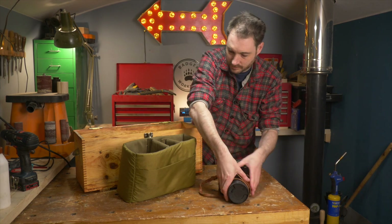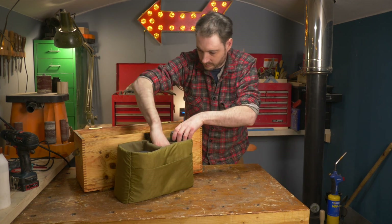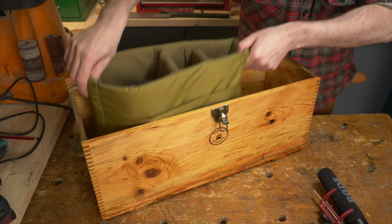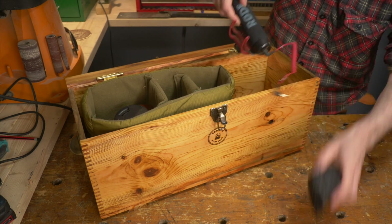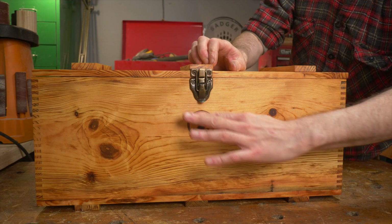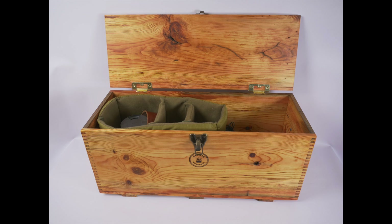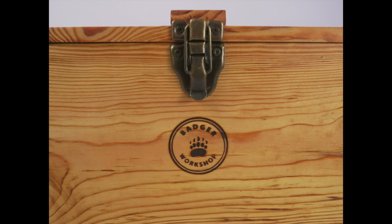Now I always worry about having camera gear in the workshop as it gets dusty or damaged. But now I can get this soft insert put in this box and everything is going to be nice and secure. And that's it all finished. Thank you to my patrons. Thanks for watching and please subscribe for more videos.